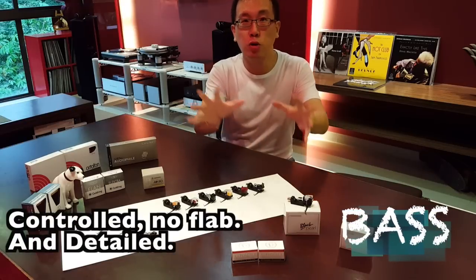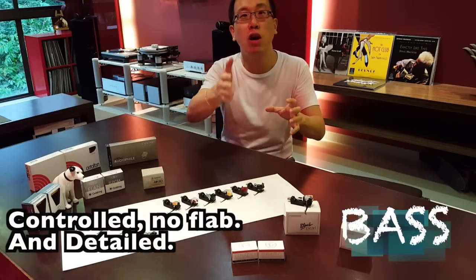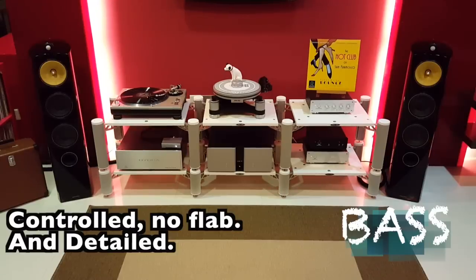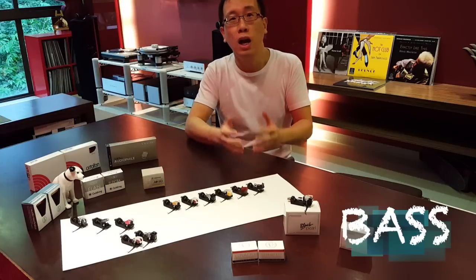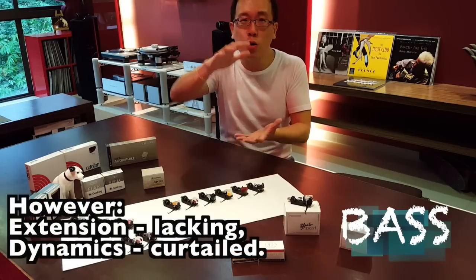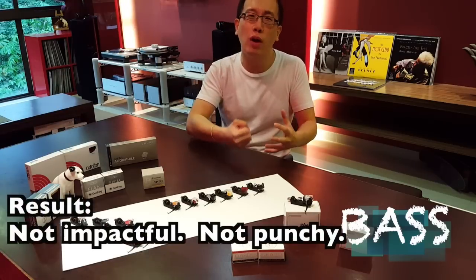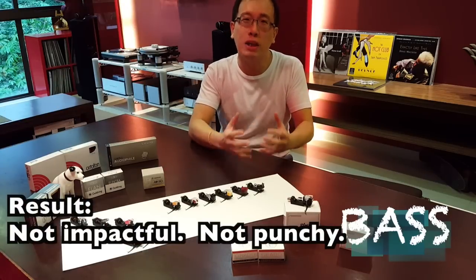The Black Pearl shows great control, and it reproduces a good amount of details from bass. However, low frequencies do not go deep, and dynamics are also curtailed, so things are just not impactful and punchy enough — a bit too polite.